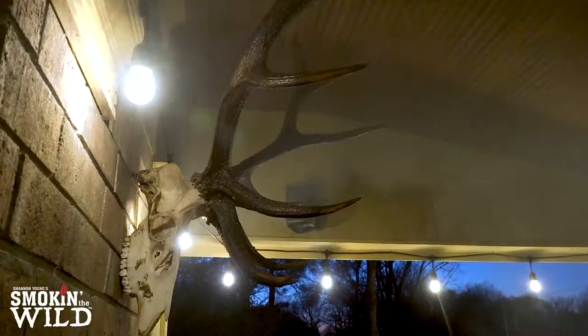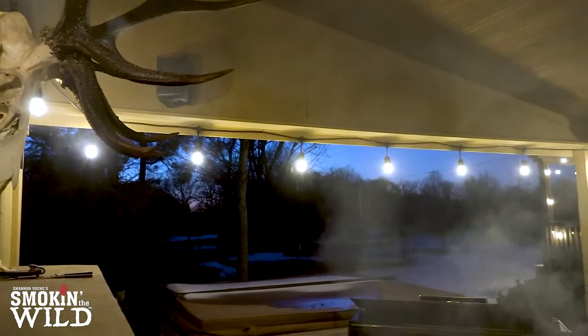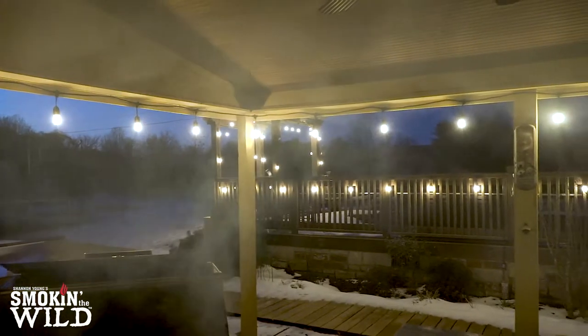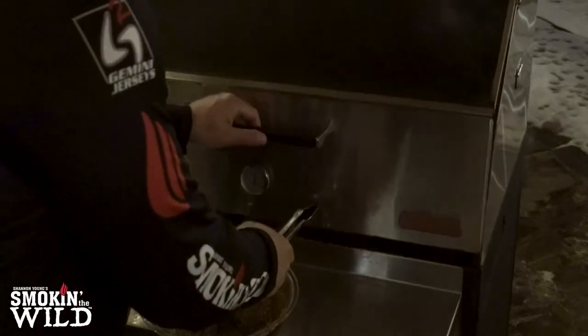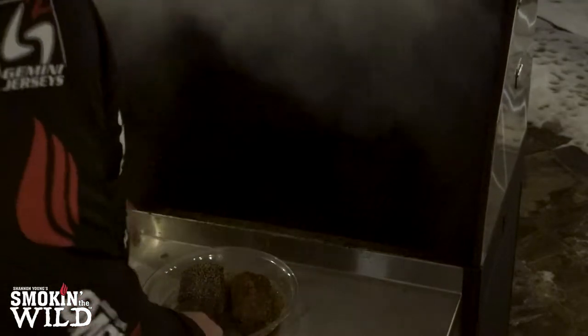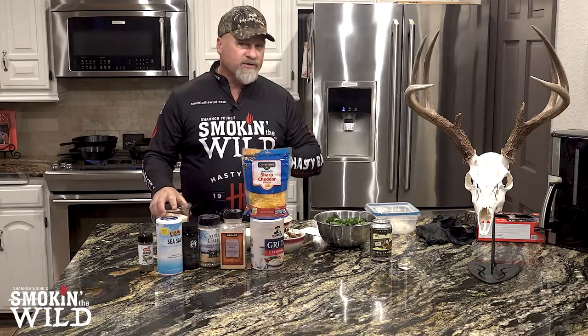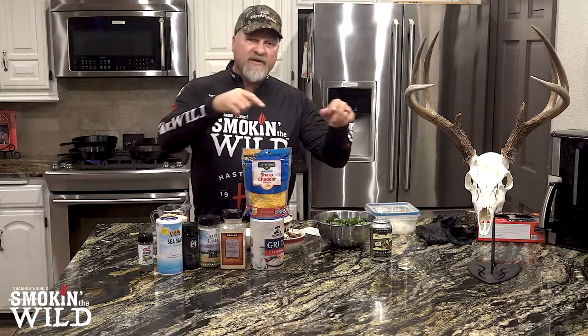All the while, everything else is cooking. It's a very simple meal, but wait until you see it plated and wait until you taste it — this is fantastic. I've got the Hasty Bake up to 300 degrees, smoking really good with that pecan wood. I'm going to get into what I've actually done to both of these backstrap pieces when we get back inside. We've put the backstrap on and kicked the stove top up. We're going to start the cheesy grits here in just a moment. I've got the backstrap going at about 300 to 325 degrees.